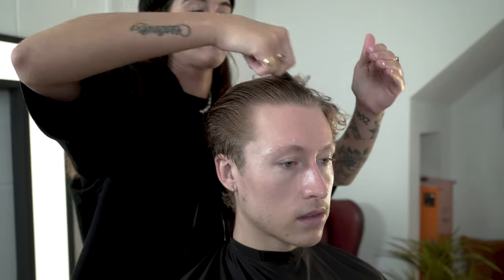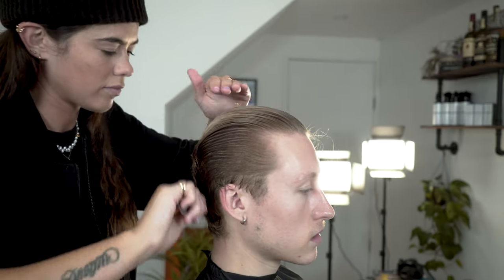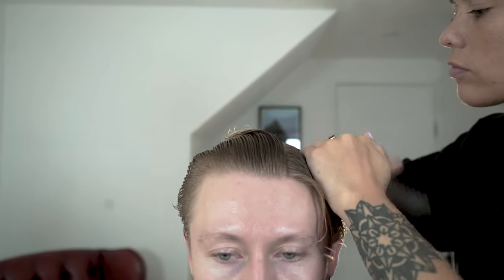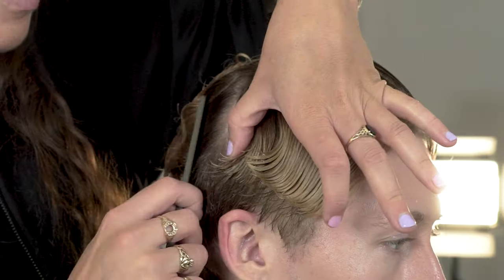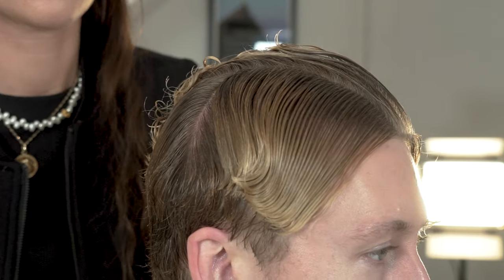Start with the hair wet so you can section the hair into place and start your scissor work. Always comb the hair away from the face. Start by creating your profile section then the center of the head. Ensure your profile section is no bigger than it comes with the part. Isolate the back of the hair to allow you to clearly see the shape you want to create.